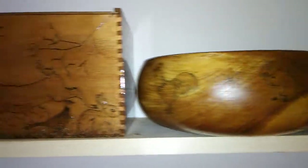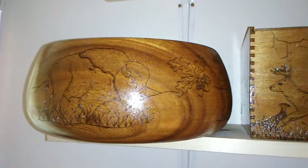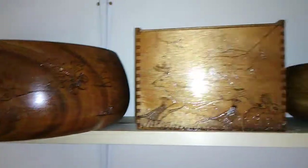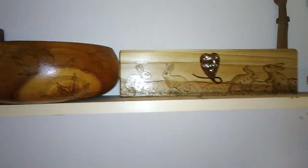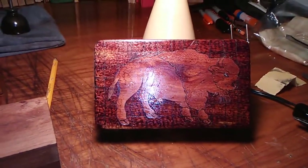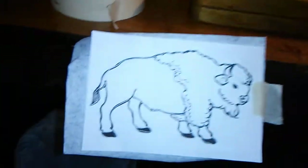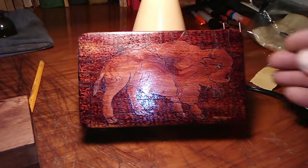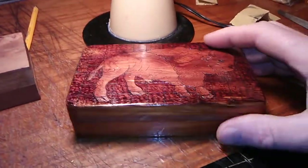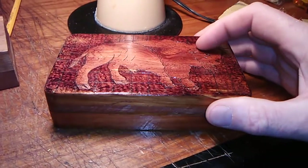We like to wood burn. We got these boxes and bowls here for little or nothing at Goodwill and did a little wood burning on them — makes them quite interesting. Here's a wood burning I just finished. This little box here — what it's for — is a little box for our honing stones or sharpening rocks.